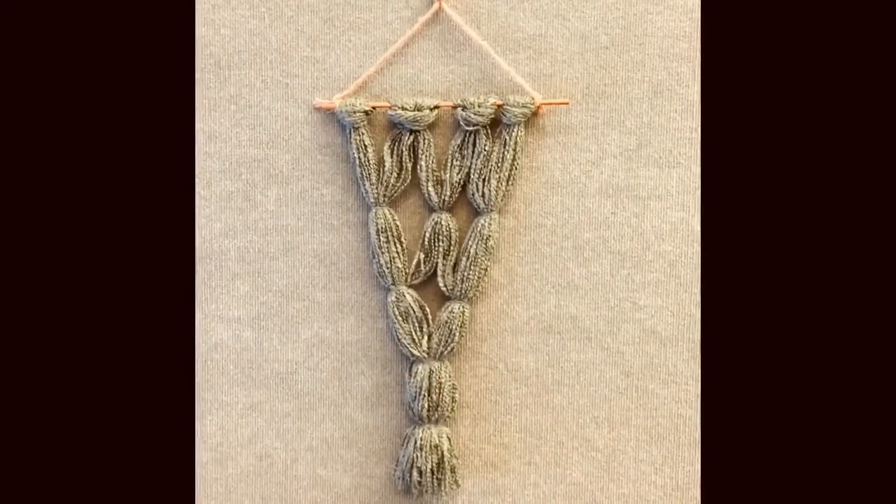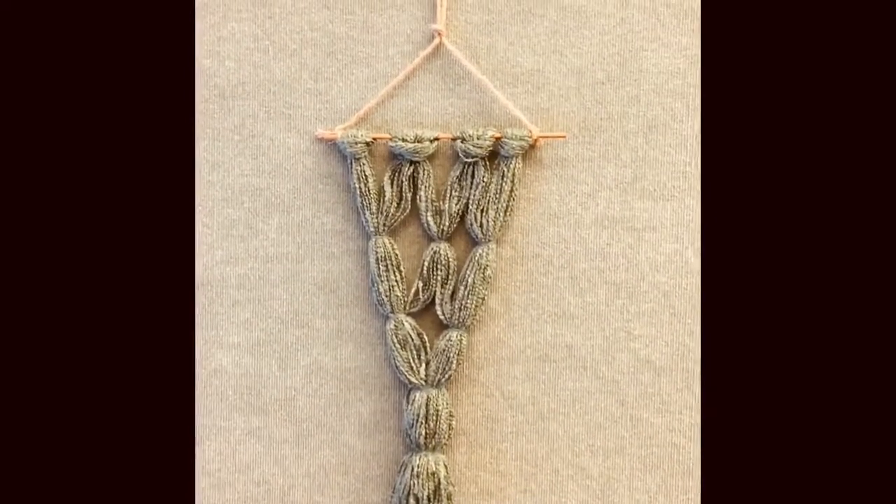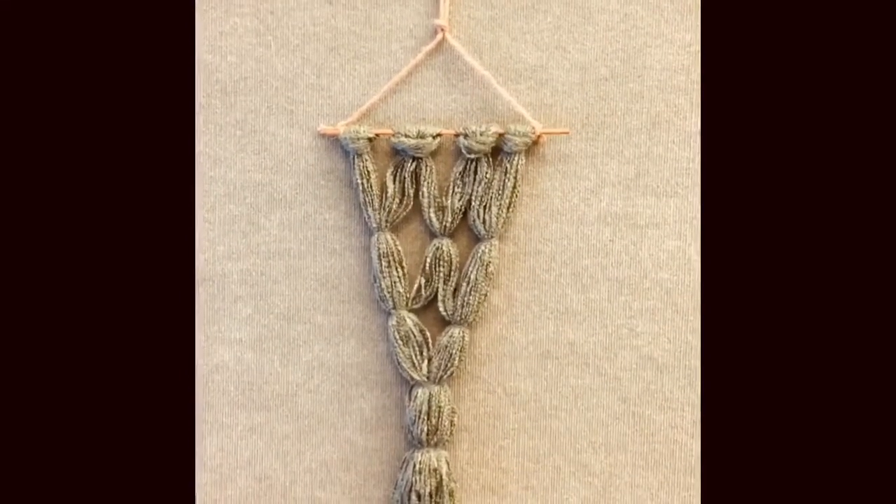All right, so this is what your final project should look like. Thank you for joining me on today's how-to. I hope you enjoyed my video.